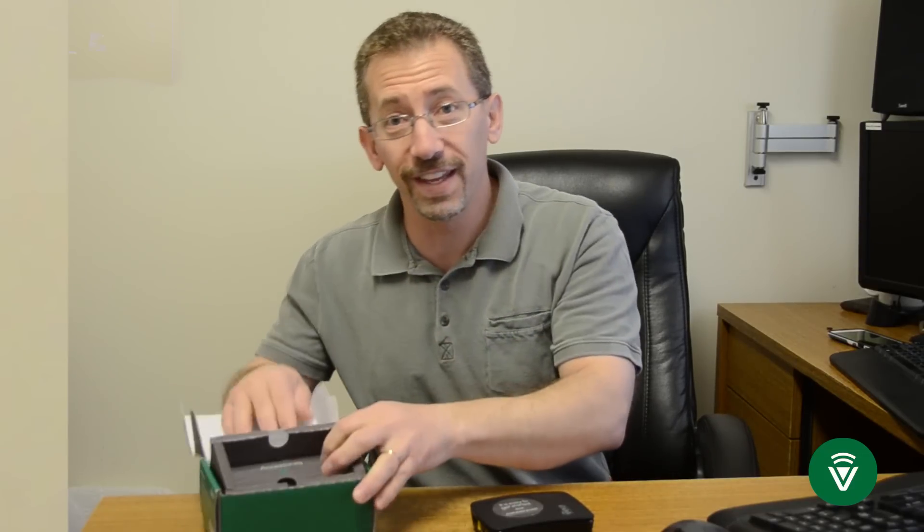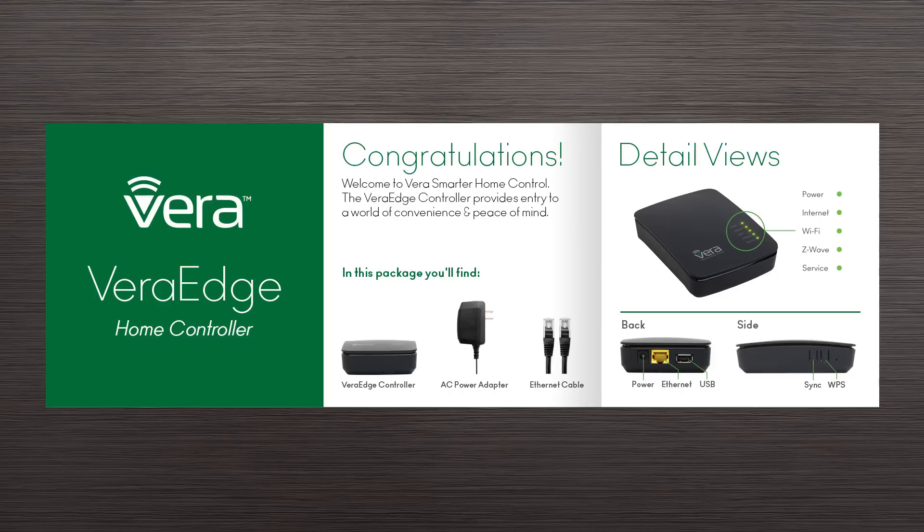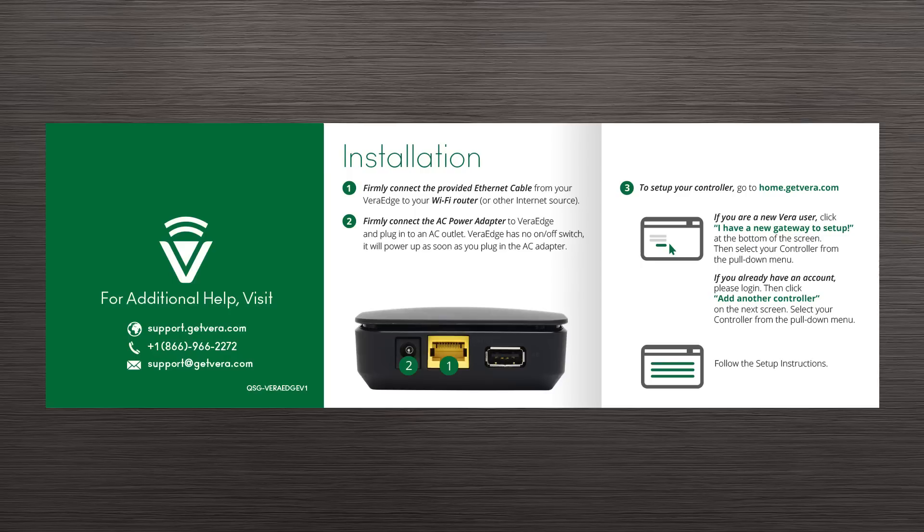Underneath the controller itself in the accessory area, you'll find a network cable — I've taken the liberty of already running one — and the power supply, which I've also taken the liberty of plugging in before I started the video. Also in the box you'll find the quick start guide. On one side you get details of the VeraEdge as well as what's included in the box. On the other side are the basic instructions of how to get your VeraEdge connected to the internet.